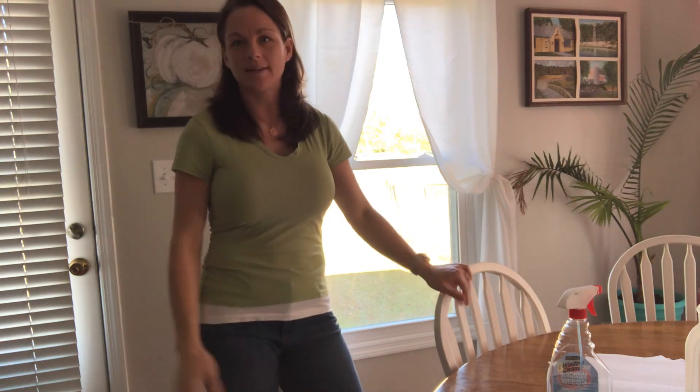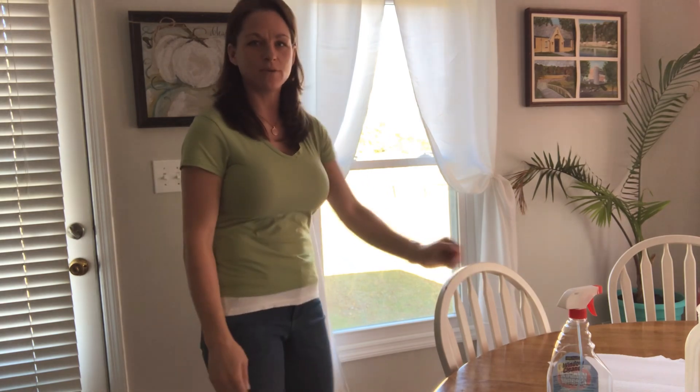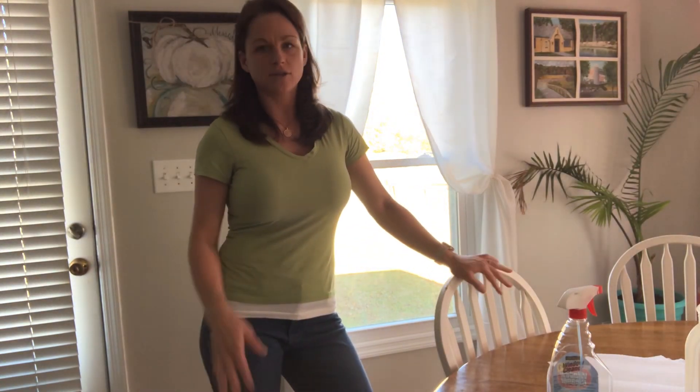Hey everybody, welcome back to the channel. Today is a beautiful fall day and what happens in fall is you want to open up your windows and let that beautiful fall breeze into your house. That's what I want to do, but if you can't tell, I have sticky, icky, nasty fingerprints all over my window. So today I'm going to show you how I clean my windows.